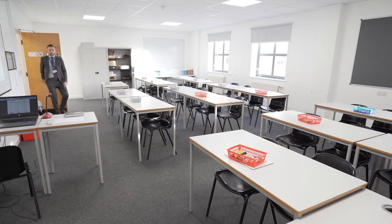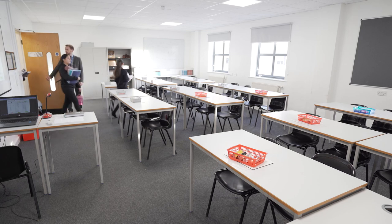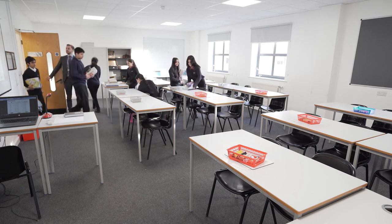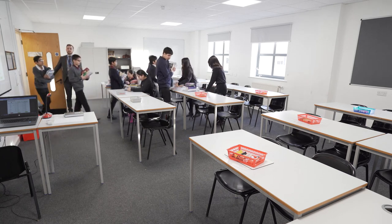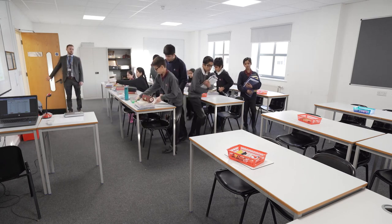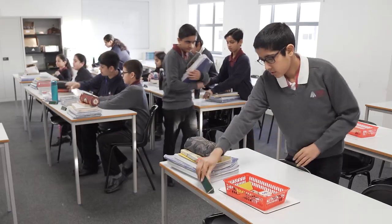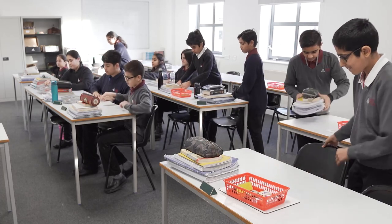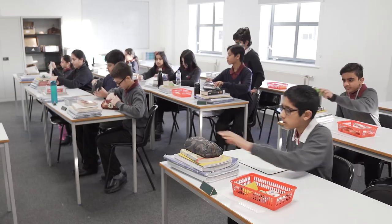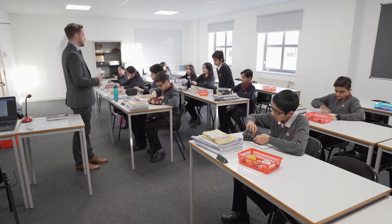OK, Year 7. Come into the classroom, please. Taking your seat and completing the Do Now activity. Pace and purpose, thank you. Completing the red questions on the board. Making sure our prisms are out and on green.